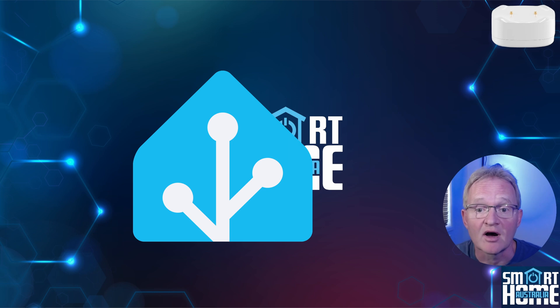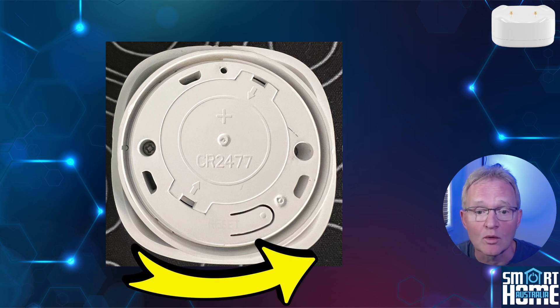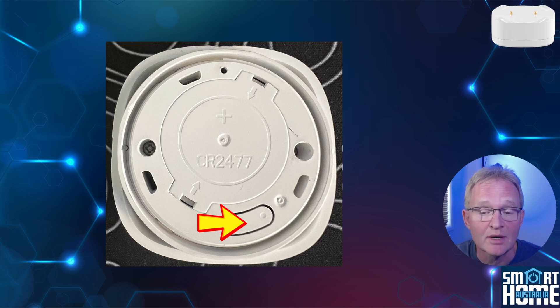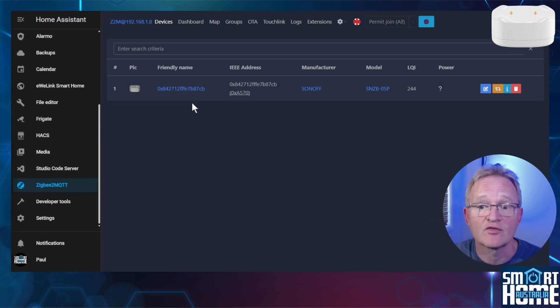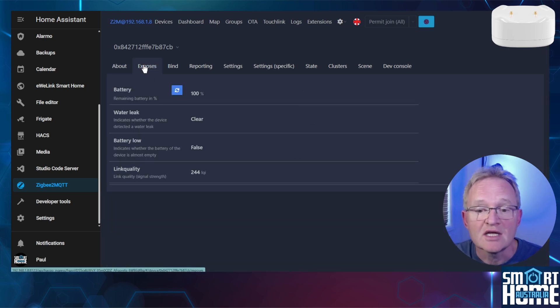Pairing in Home Assistant can be done via ZHA or Zigbee2MQTT and is super simple. To put into pairing mode, remove the back cover by unscrewing counterclockwise and remove the battery tab. The red LED will flash to signify pairing mode. If not, press the pairing button for five seconds and release, and the red LED will flash. To pair with Zigbee2MQTT, press it in the left-hand menu, then press Permit to Join in the top menu. Once paired, you see a picture of the SNZB05 with the manufacturer and model correctly displayed. Selecting the device shows it is officially supported. Under exposures you can see the battery level, accurately representing the current state of charge, and a leak entity which shows 'clear' for no leaks and 'leaking' when water is detected, plus the usual battery low and link quality entities.